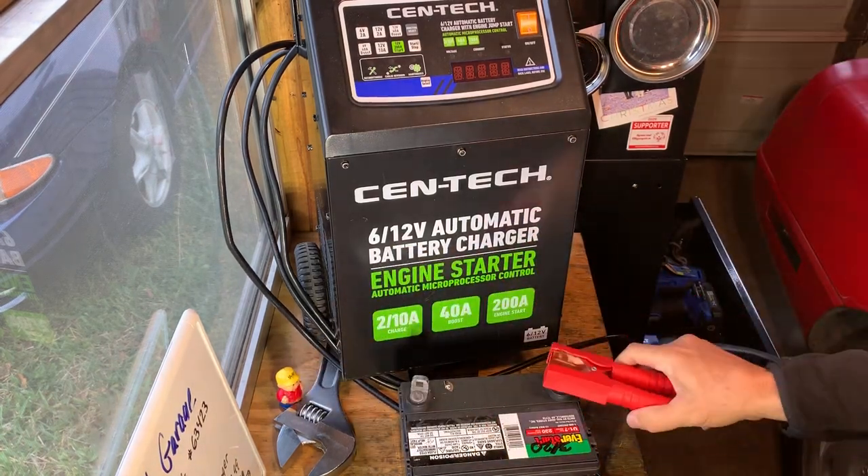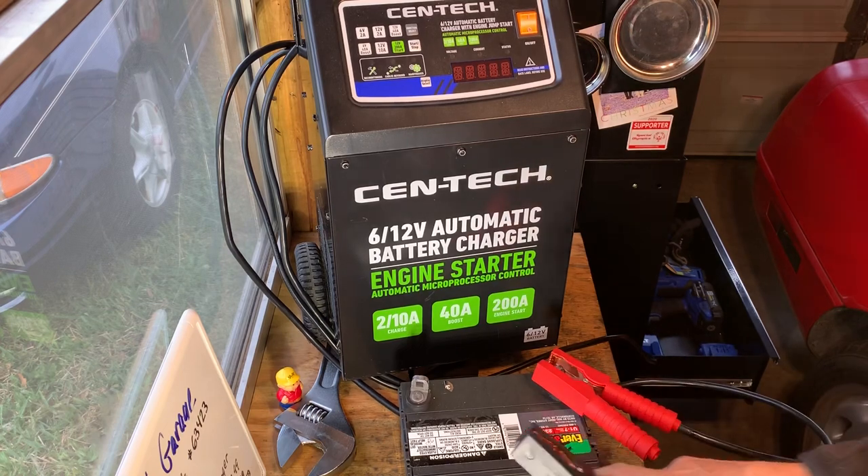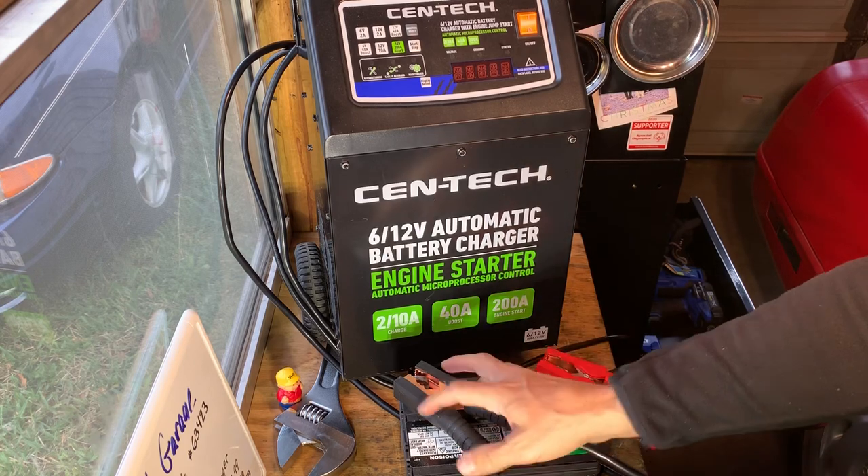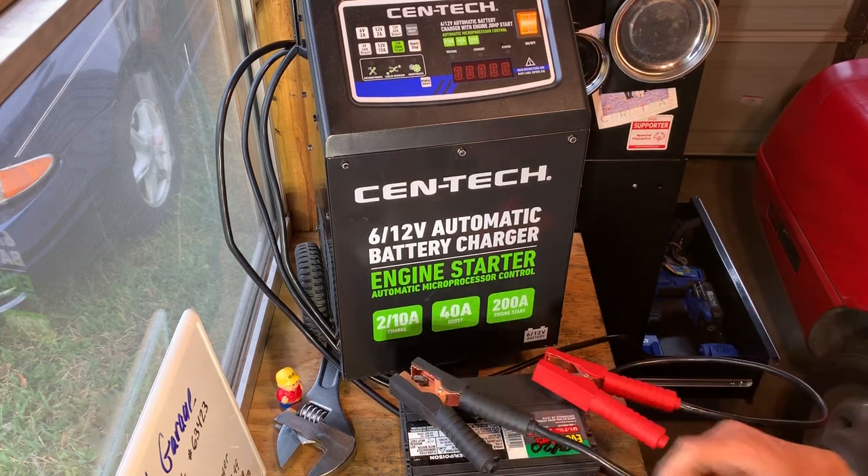Go ahead and hook it up. Check out the little lawnmower battery — a little 12-volt lawnmower. Always check your connections. And it'll give you a quick little show on how this thing works.